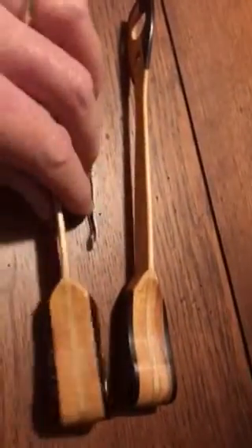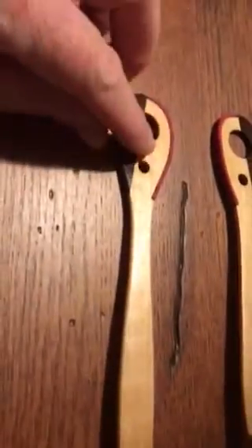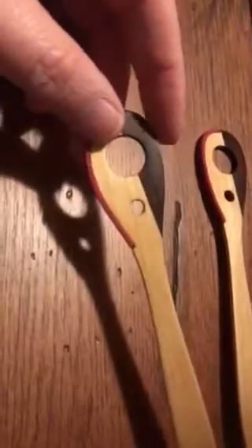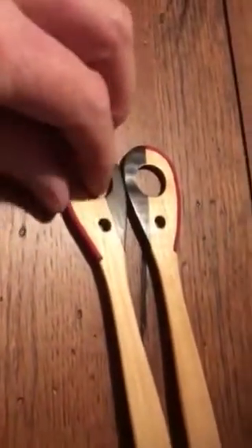This is a brand new set of hammers that I completed tonight and they're eight and a half inches long. They're double-sided hammers with a nice leather piece here that's soft leather for the muted tone, and a nice hard piece of Madagascar rosewood for the striking surface on the hard side. Just really beautiful sticks.